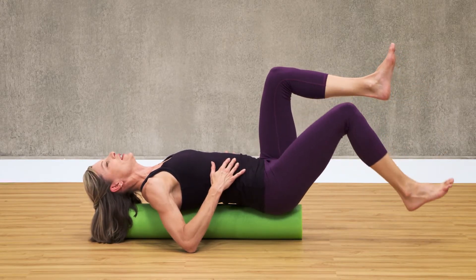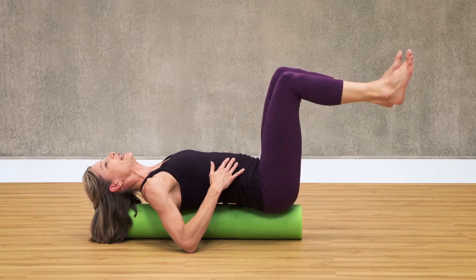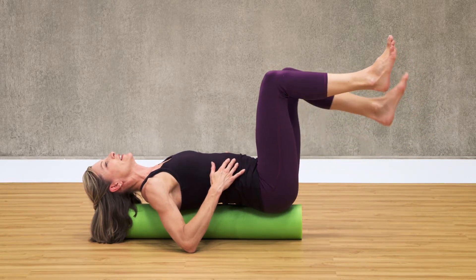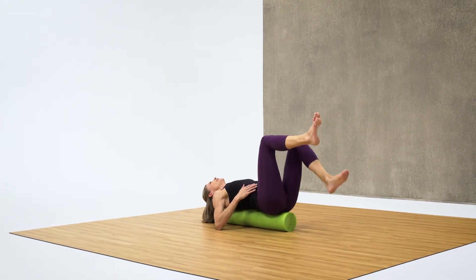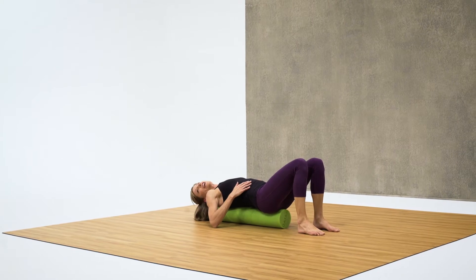Two more each side. Keep breathing. And one more. Place both feet down. Great job.